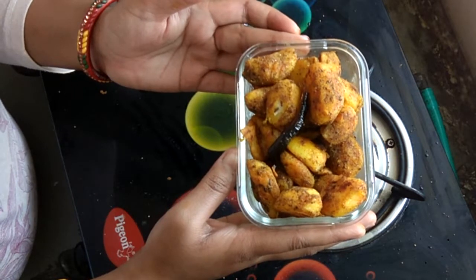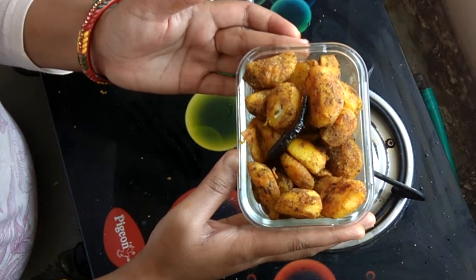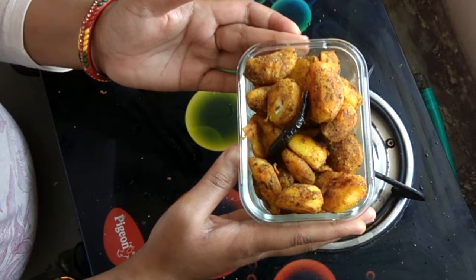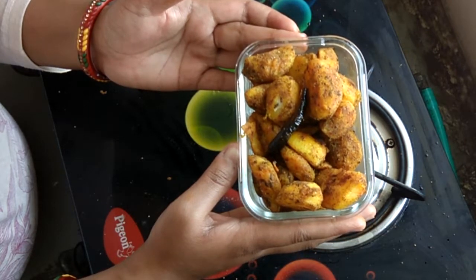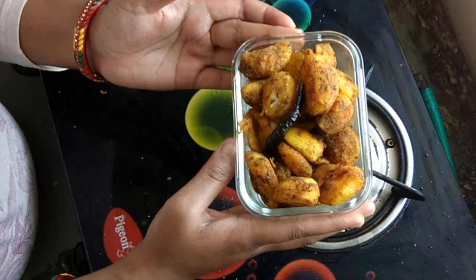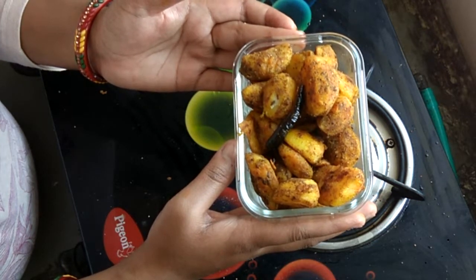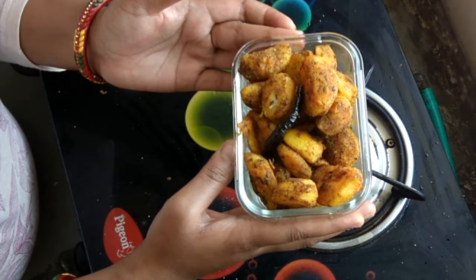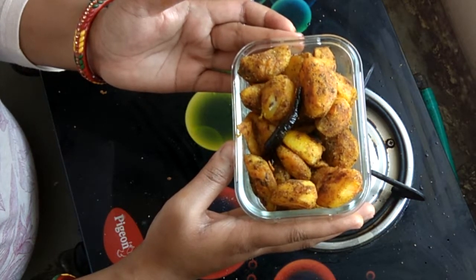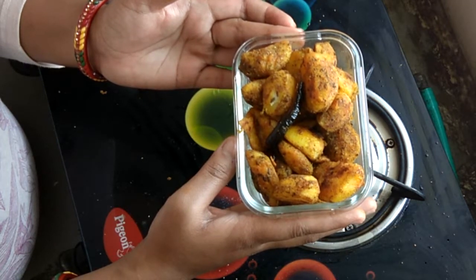Hi everyone, welcome to my cooking channel. Today I am going to share the recipe of crispy jeera aloo. This is a masala flavored aloo which I have not used wet cheese. I hope that my recipe will be very good. If it is, don't forget to like my video and subscribe to my channel. Let's see the recipe.